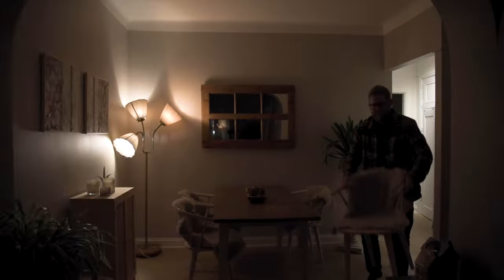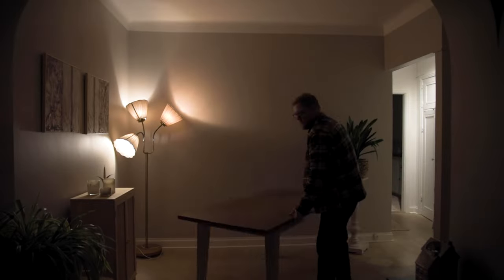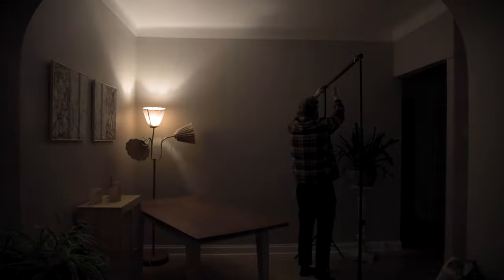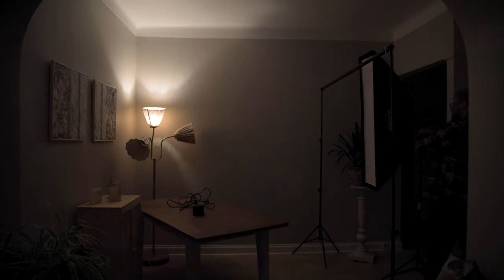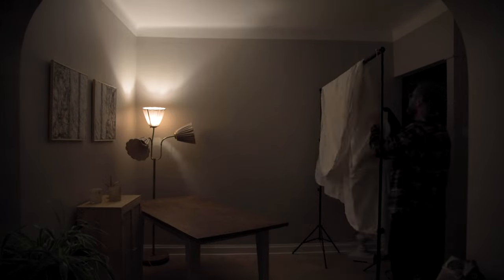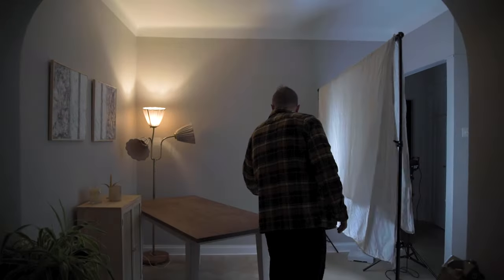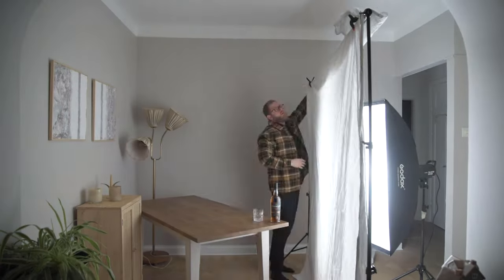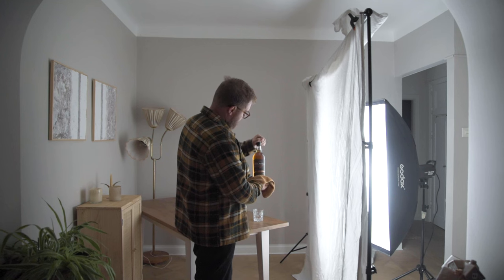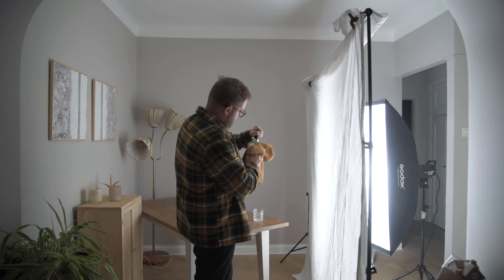What's up everybody? Today we are shooting whiskey and for that we're gonna need a bucket and a bed sheet. And just like that we got a photo studio.